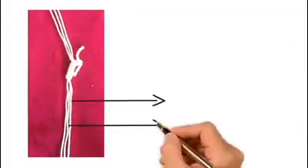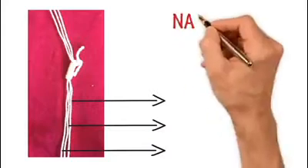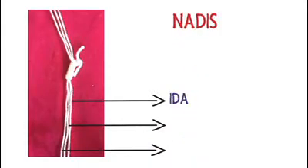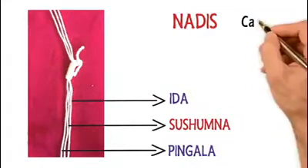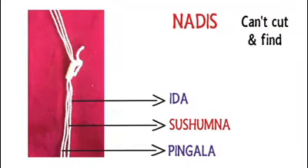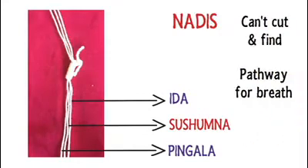The deeper meaning is that these three strands represent three prominent nadis in our body: Ida, Pingala, and Sushumna. When we say nadis, they are not exactly physical nerves — you can't cut the body to find them. Technically, they are like pathways for the breath to flow.